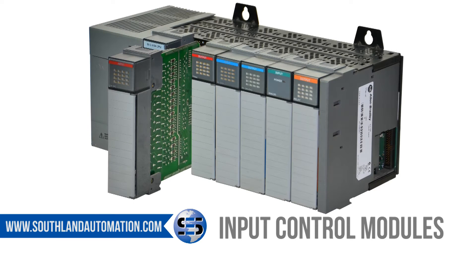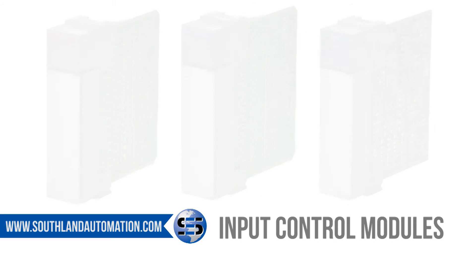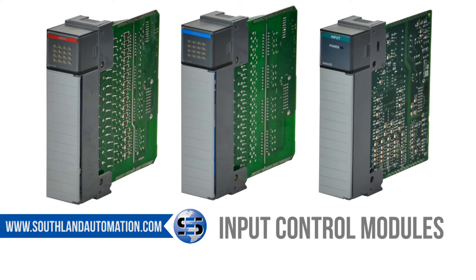Your choice of SLC 500 inputs will depend on your application, as you can get these in many variations such as 115 volt, 24 volt, analog, thermocouple, and others. From 4 channel to 32 channel input, we stock them all.